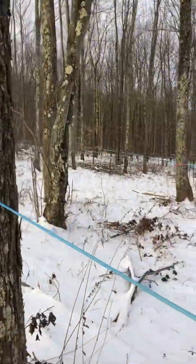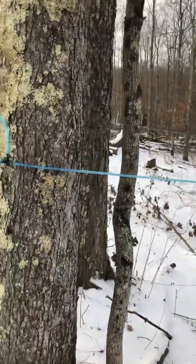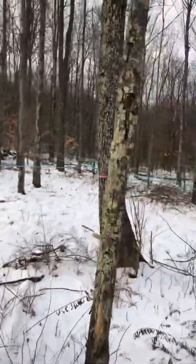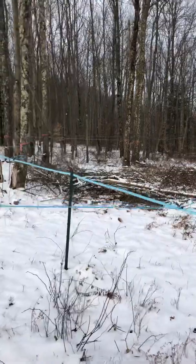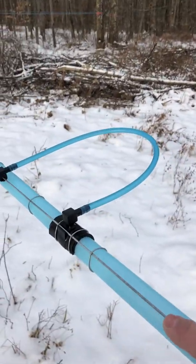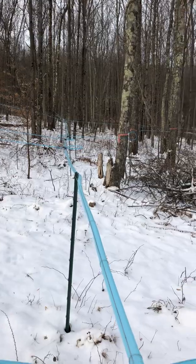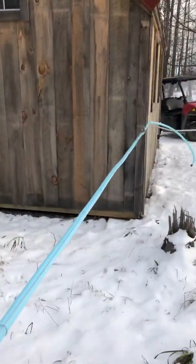This particular run I have here goes down — I've got six taps on this and it goes down to my main line, which I just installed this year too. How this works is you've got your wire on your main line here. I ran the wire out through the woods — this one's 300 feet long — and once the wire was ran, I put a little tension on it with wire tensioners, which I'm right here by the sugar house so I'll show you one of them.